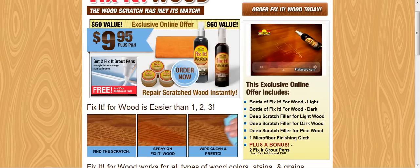Fix-It penetrates deep, extracting the natural oils and colors of the wood. Filling, sealing, covering up the scratch so it disappears like magic, naturally.